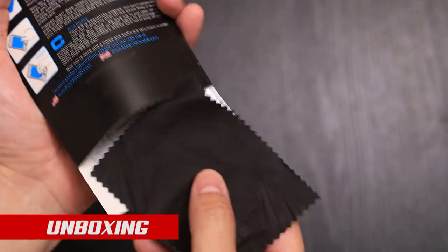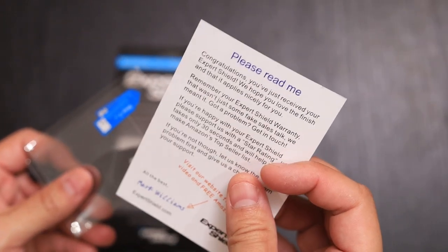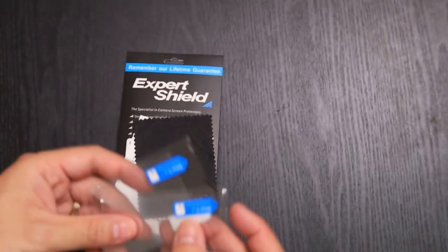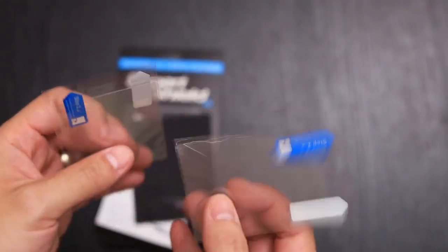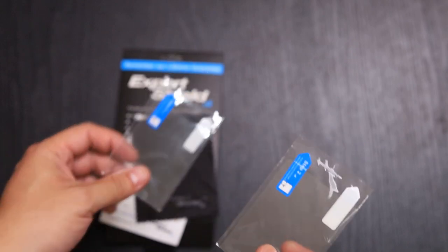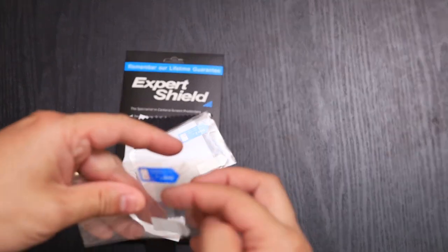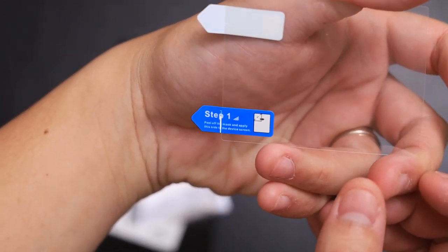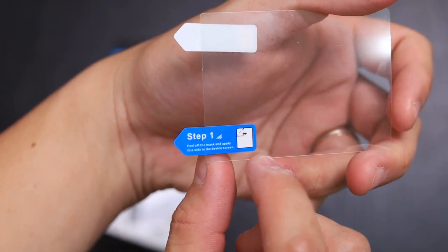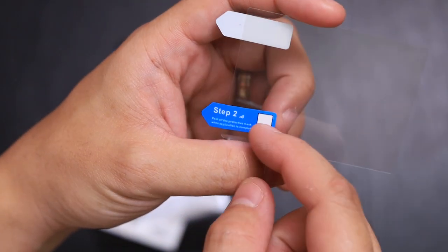Let's go ahead and take a look at what's included. Inside you have your readme card, a cleaning cloth, and it comes with two screen protectors. So in case one of them gets damaged down the road, you have another one just to replace. You have a step one, which adheres to the screen itself, and step two is the part that will be facing you.